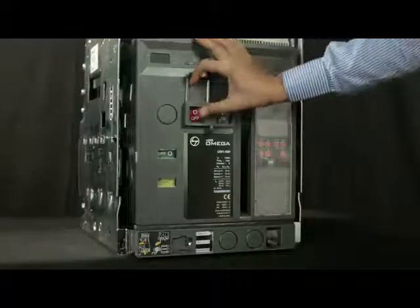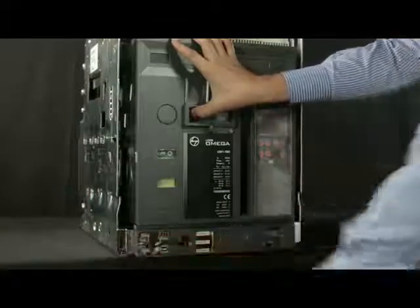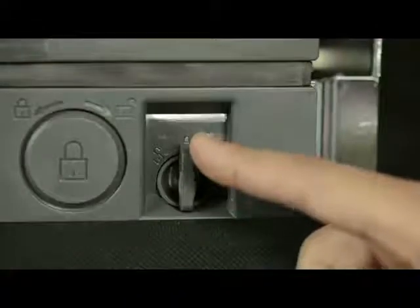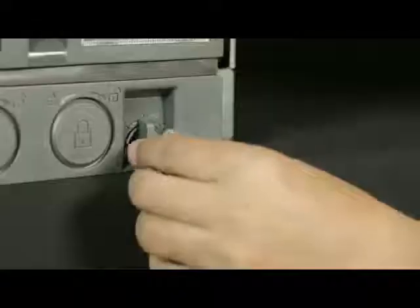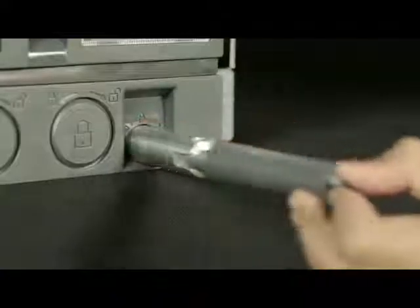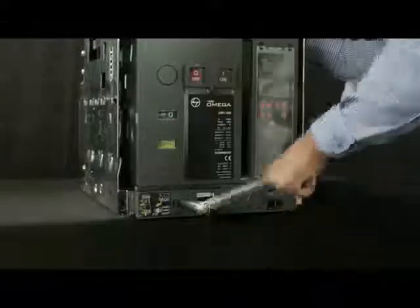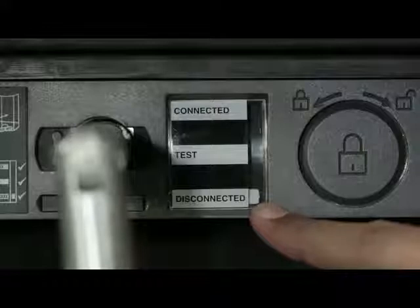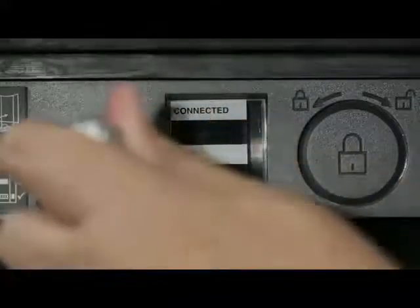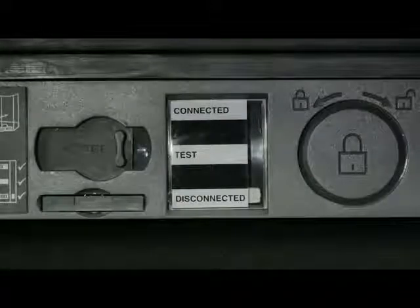Lift the shroud cover, press the off push button and open the racking shutter. Rotate the handle anti-clockwise or clockwise in order to unlock it, then remove the handle from the cradle. Insert the handle and rotate it in anti-clockwise direction until the breaker comes into disconnected position. Slightly push the handle inwards and take out such that the racking shutter closes.